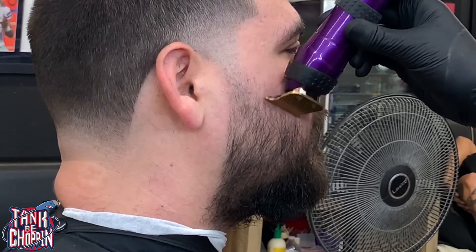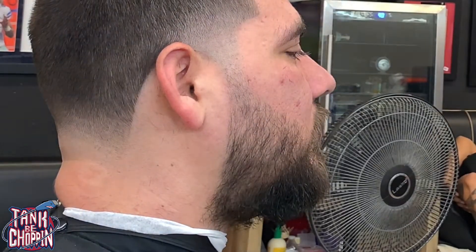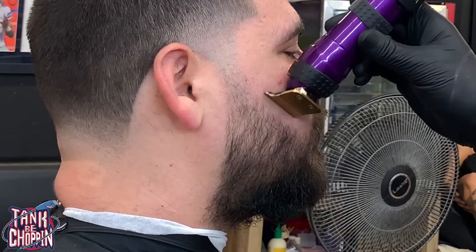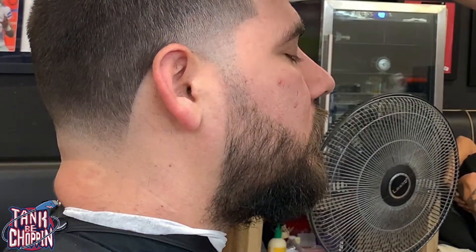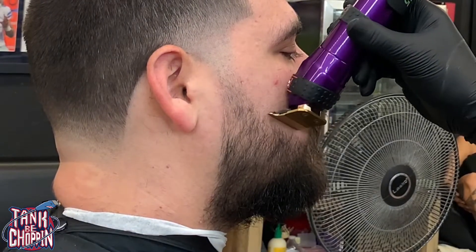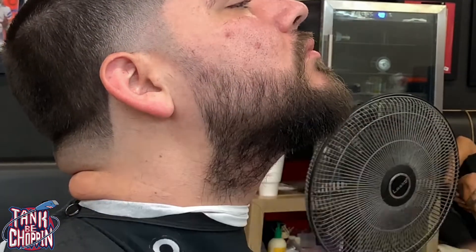I start on this side of the beard trying to make this side match up to the other side — I don't want to push it too far down or he's going to have a crooked beard. I'm trying to make sure it matches as much as I possibly can. It doesn't matter how long it takes you to do it to get it right — just keep doing it over and over until you get it nice.